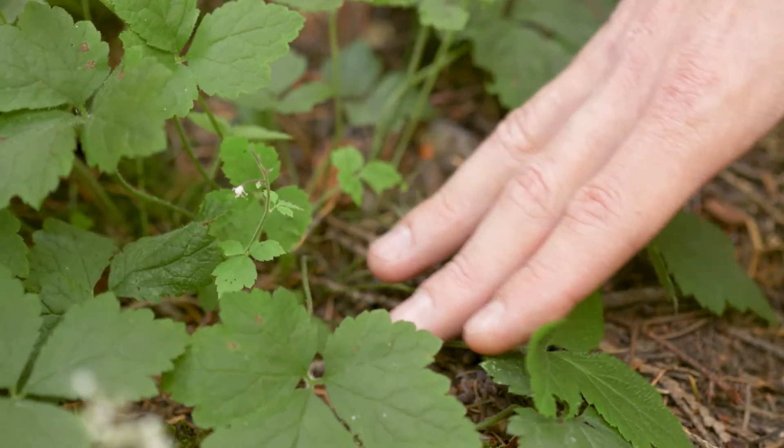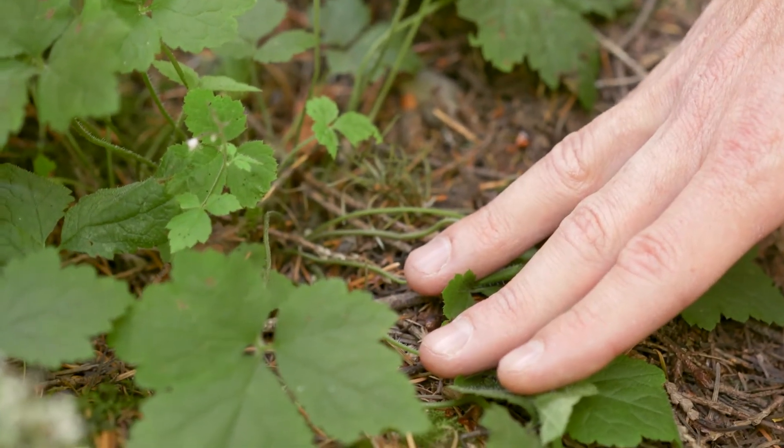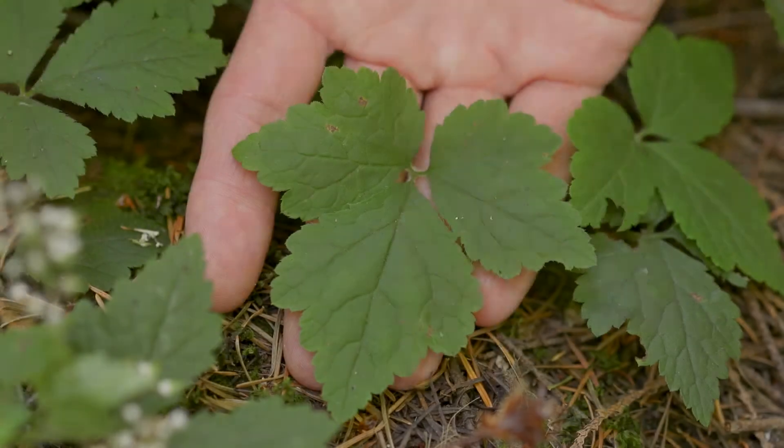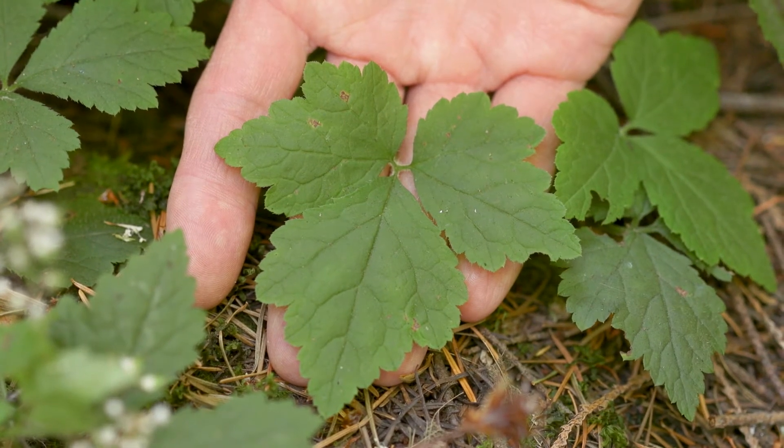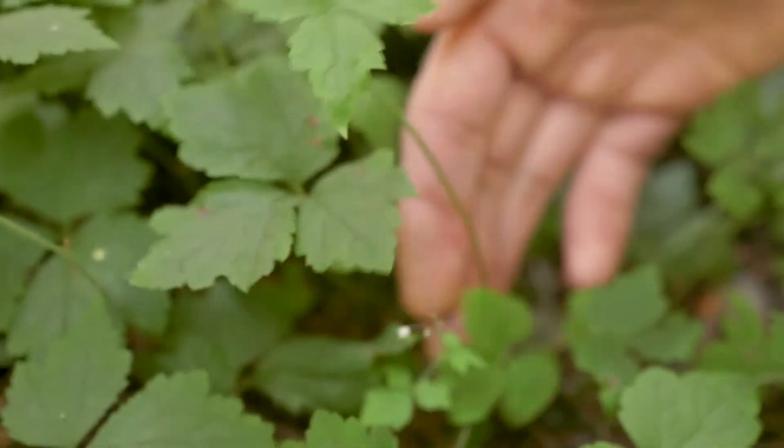The main leaves of this plant are basal — that means they grow from the lowest part of the stem. The leaves have three leaflets that are irregularly lobed and coarsely toothed, and there aren't very many leaves growing off of the stem.